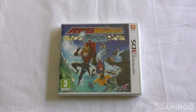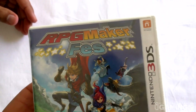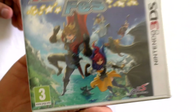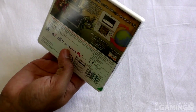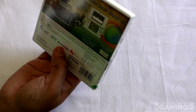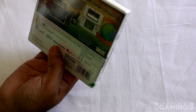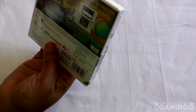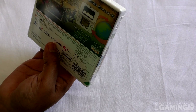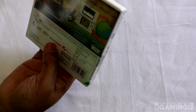So here we have RPG Maker Fez for the 3DS — nice and colorful too. If you don't know what this game is, you can basically make your own RPG game for the 3DS. Reading from the back: 'Build and share the RPG you've always dreamed of. Customize everything in your game from characters, world maps, to story sequences and more. Use the free RPG Maker player app and play RPGs created by RPG Maker Fez owners for free.' That app will be available this week on the 3DS eShop.